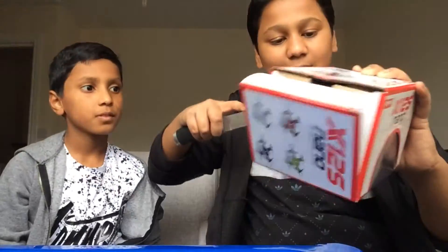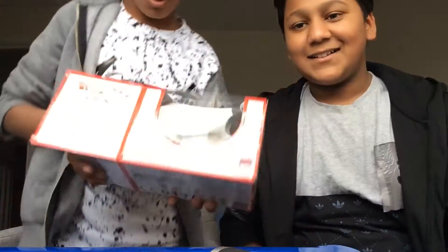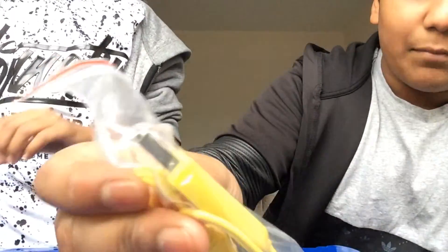You can get four different colors in this, but my brother got red — red's my favorite. So let's open this up. It looks like it's got a small weird charger and a USB port at the top to plug it into.